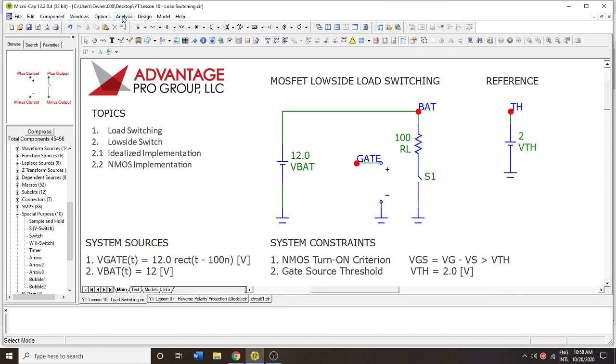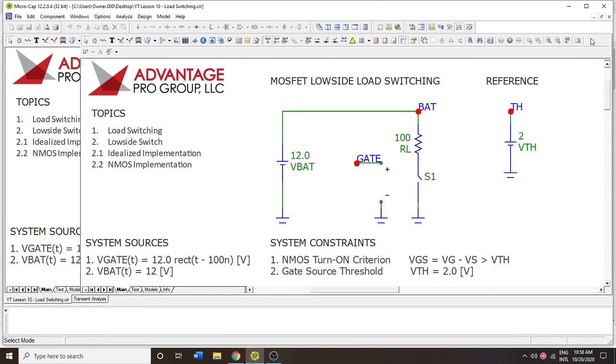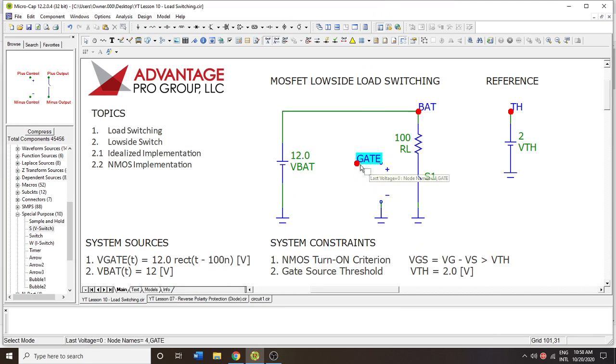If we run the simulation, we should expect no current because there is no gate signal. Anytime you see the scale in microamps, unless you're studying microamp effects, you can interpret it as zero. In a real circuit, if you left this input floating without a pull-up resistor or some explicit default condition, it's possible that electromagnetic interference may infiltrate your circuit and cause this to turn on without you knowing. So if this were a safety application, you would never have a floating input — you always put things in explicit states.